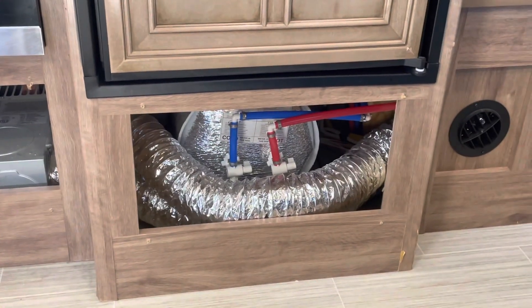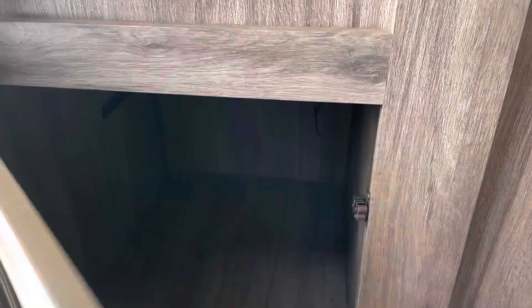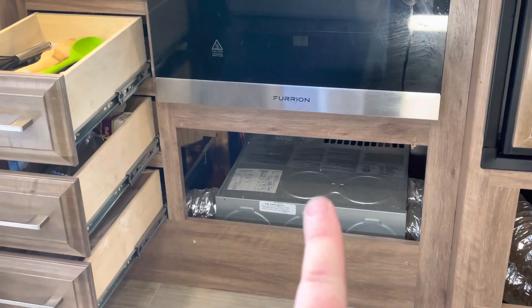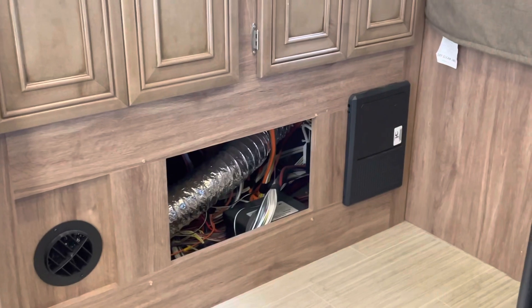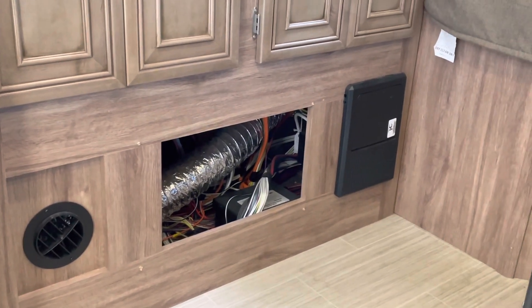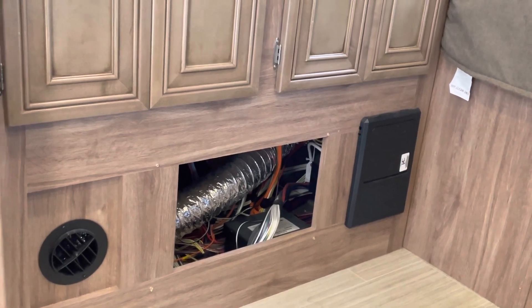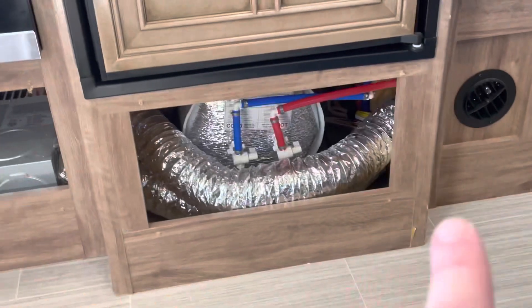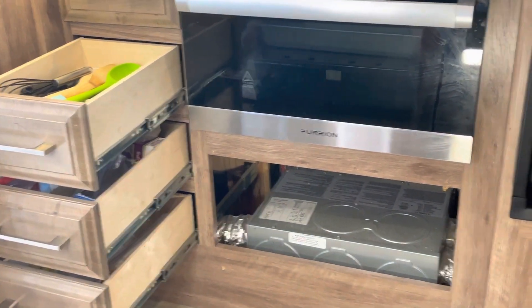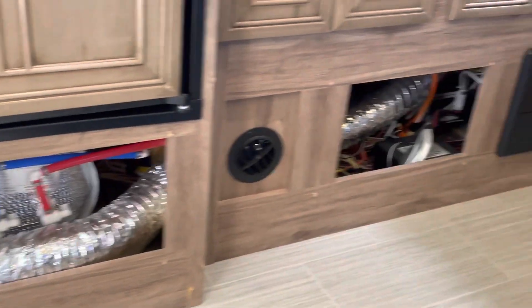We pressurized the water system with all three of us looking, and sure enough it was leaking right there at the water heater. Another place to look is in the cabinet right by the front door — there's easy access to more plumbing hoses. Under the rig, that inspection panel is your furnace, and underneath is the wiring. You don't want water leaking down there for long — all that wiring and power could cause a short and a fire. That ducting is for the heater going to the vent.